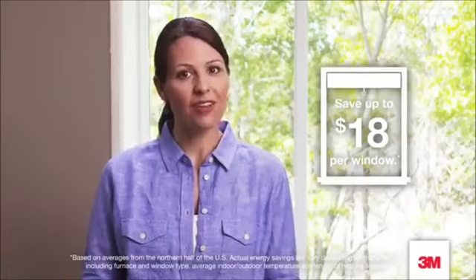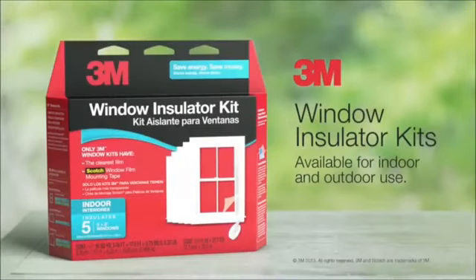When you're finished it'll help your home be comfy, cozy, energy efficient, and your heating bill may be lower. In fact, you could save up to $18 per window this year. So this winter, get the upper hand on your heating bill with 3M window insulator kits.